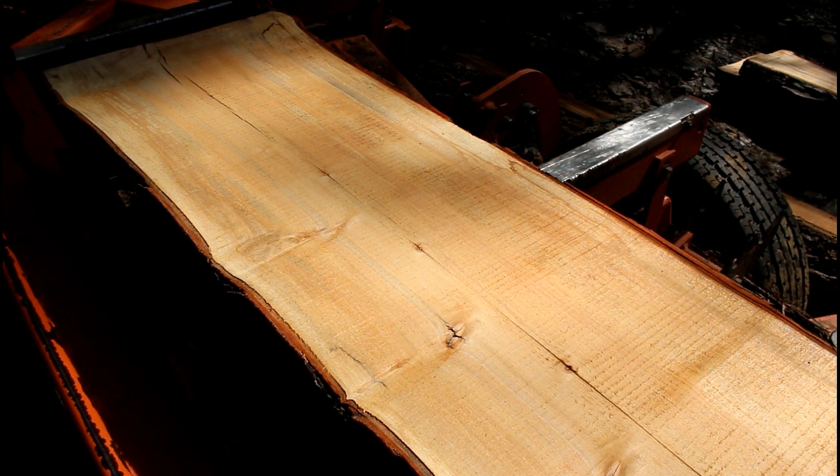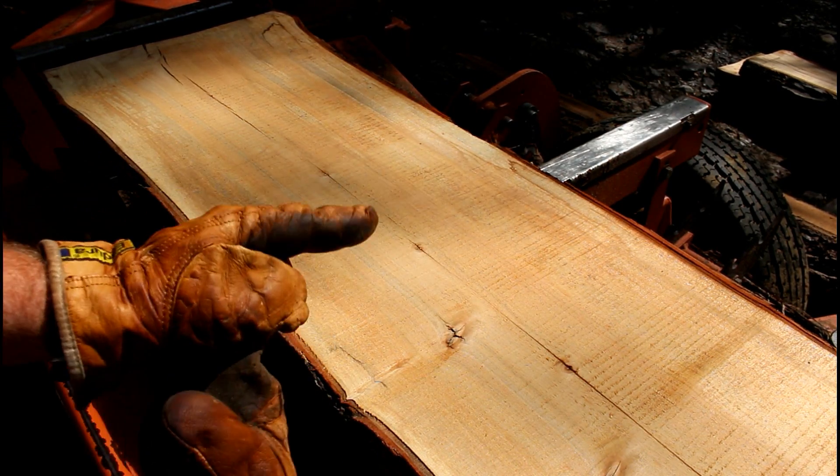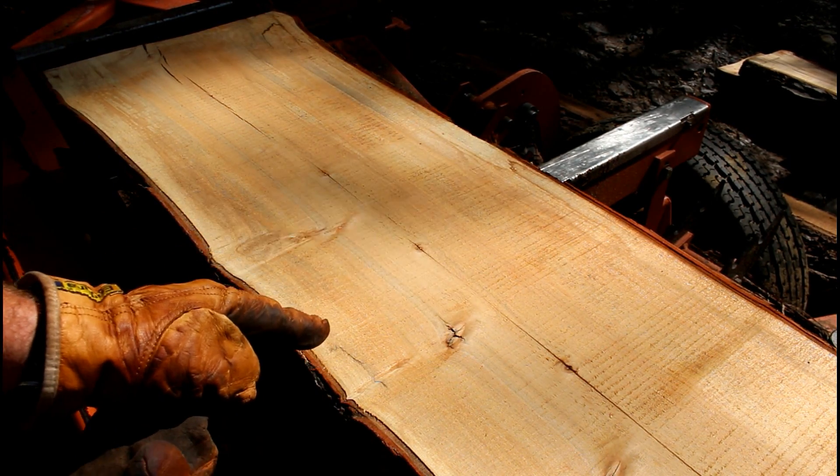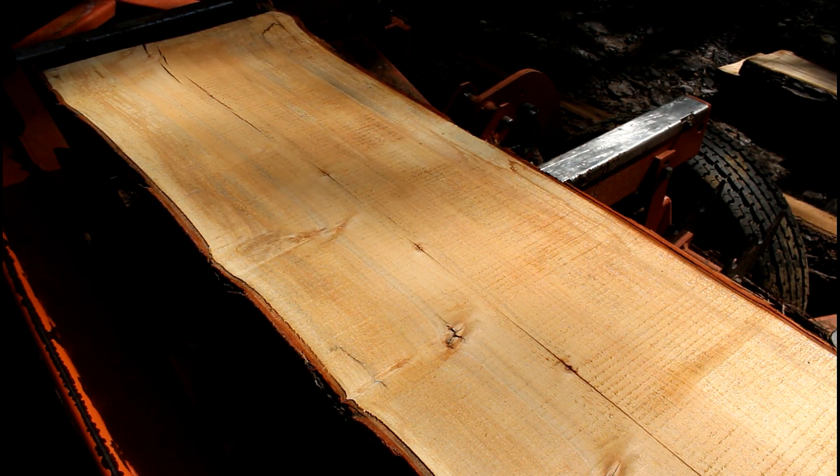As you guys can see here on the other end, that crack runs the whole entire length. You can always put some bow ties in here to stabilize it, but I like to get rid of it if I can, just because it makes for a nicer piece of timber whenever you're working with it later on after it dries.